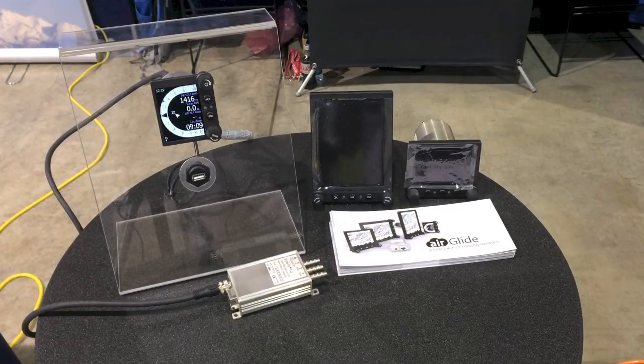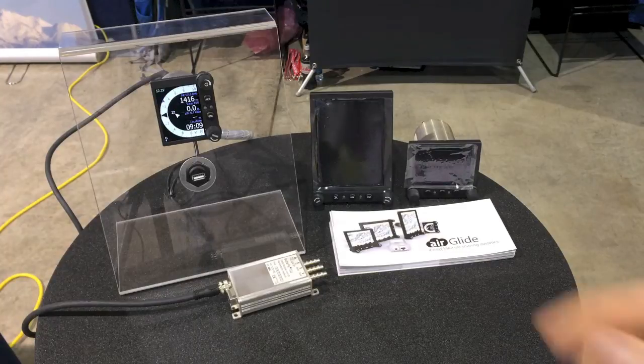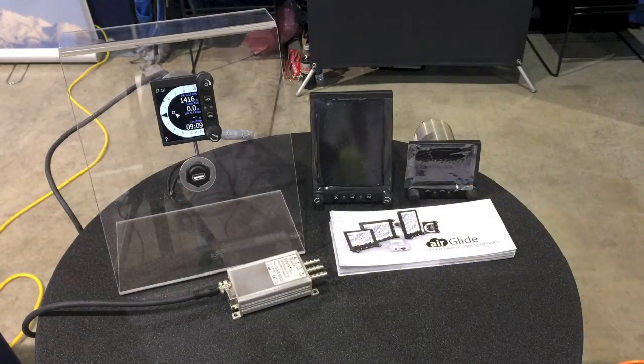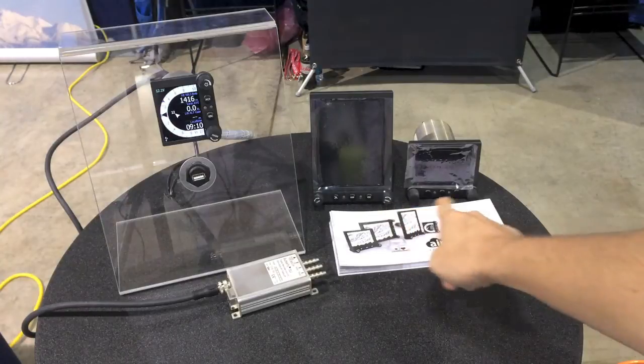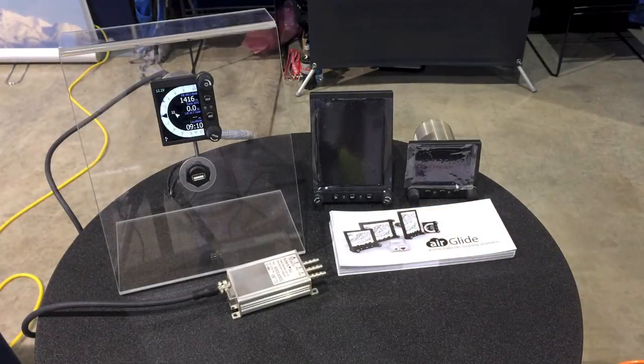You can extend this installation later on this year with the two new displays we're going to bring to market from the end of this year. So right now you have the sensor unit and the Display S, and the Display L and Display M sizes are enclosed and will be available later this year.